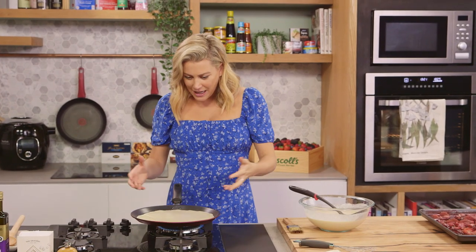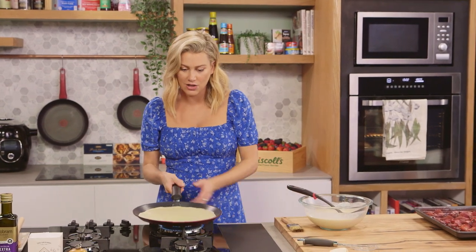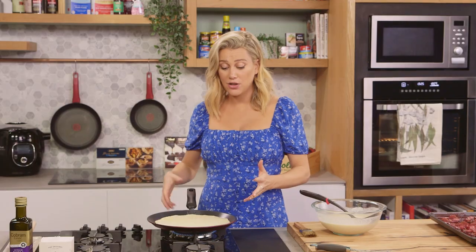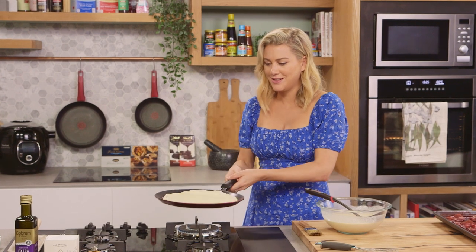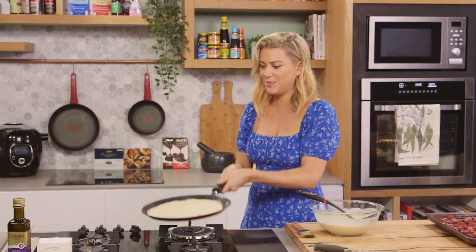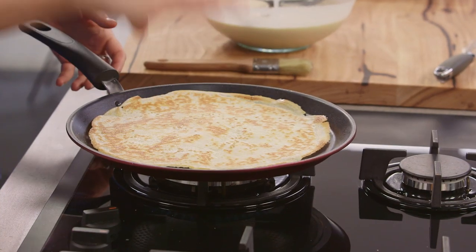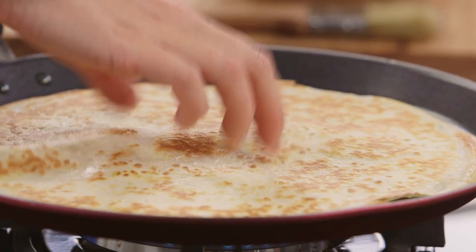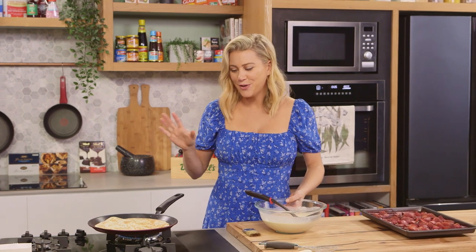Pop it back on the heat and you'll actually see some steam coming. You know it's ready to turn when it detaches quite easily — if you jiggle it and it's not ready, just wait a few more moments. Of course you can use a spatula to turn it, but that's very boring. I like to flip it the classic way — this is really fun to get the whole family involved. So in one confident flip — hey, look at that! Nothing's broken and I'm pretty happy with that. For my first one it's looking quite thin and spot on, so I'm going to use it. I always say — well, this is what my mum says — the first one always goes to the dog.